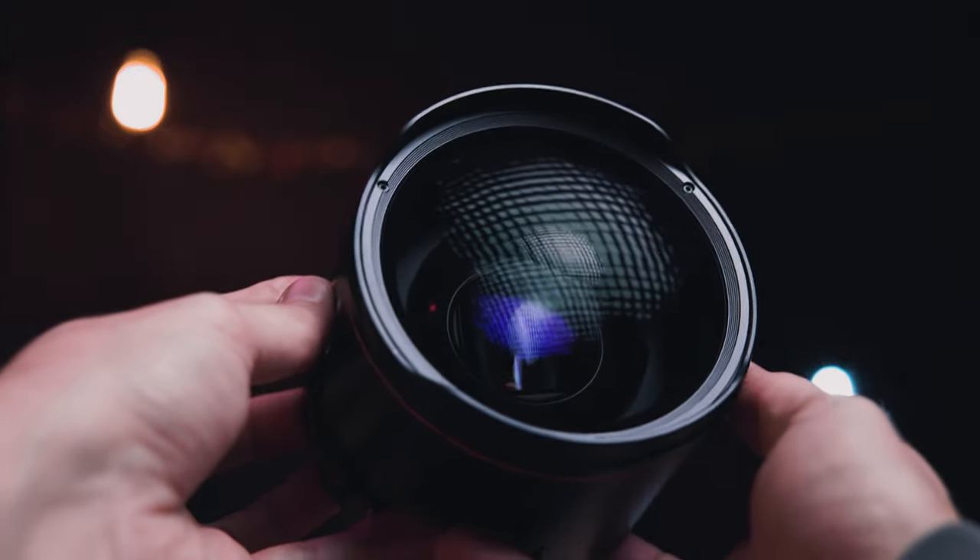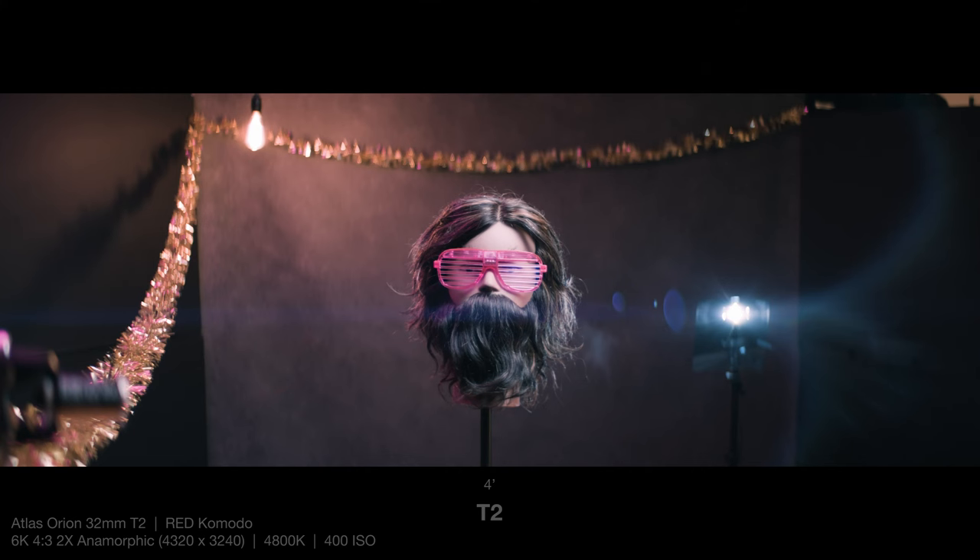Let's take a look at the 32 millimeter in this characteristic test I set up. Here I have Kyle in stunner shades — he had a wild Halloween night last night and still agreed to help me out. He's exactly four feet from the sensor plane of the camera; the background is about 12 feet away, and I have an object in the foreground at the lens's close focus distance of 1.75 feet. Near the background is a little Felix light with a full CTB gel on it — although the flare from this lens will be blue anyway, I just thought I'd give it a little help.